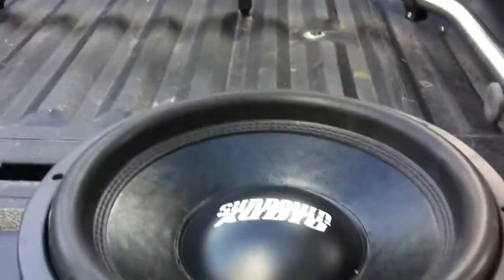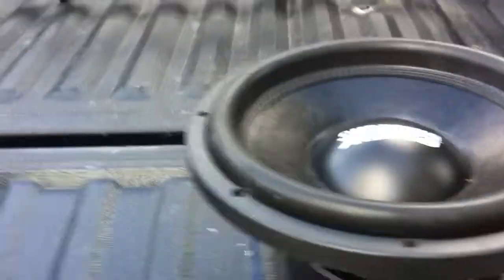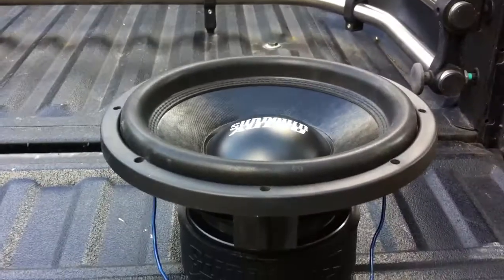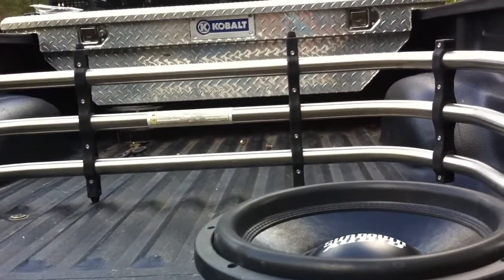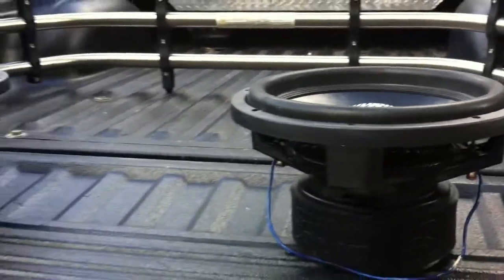Today we're going to be looking at a SA-12 from Sundown Audio. 600 watts RMS, dual voice coil, 2 ohms apiece to bring them up to 4 ohms if wired in series.